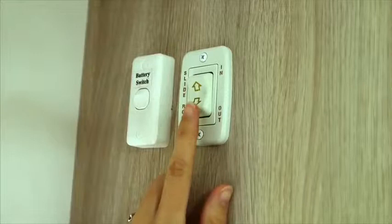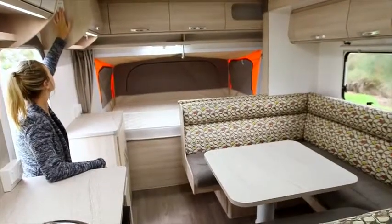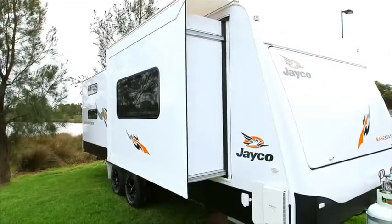If your unit features an electric slide-out lounge or bed, simply press the slide-out switch down until the slide-out is all the way out and shuts off.